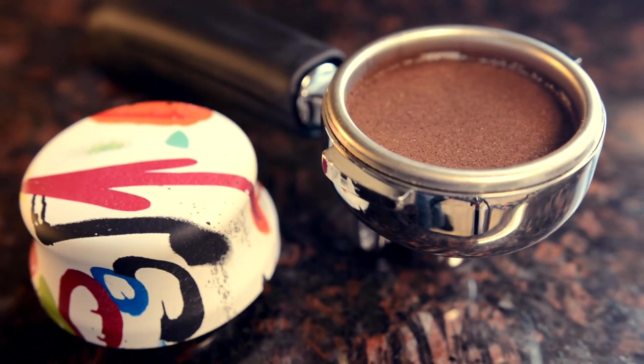You now have the perfect level puck ready to pull your shots and enjoy your favorite drink.